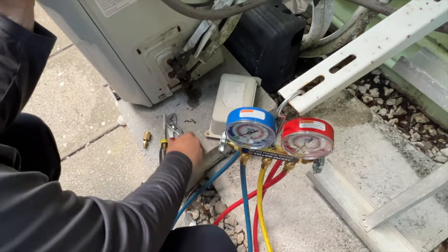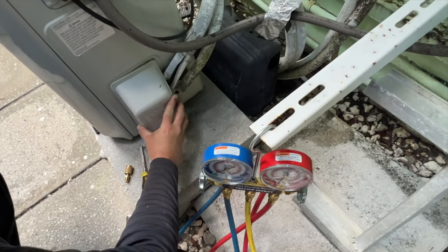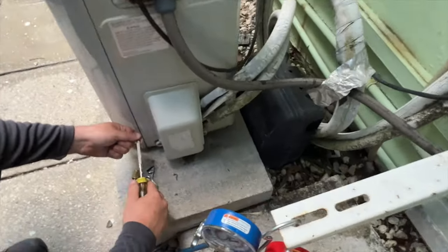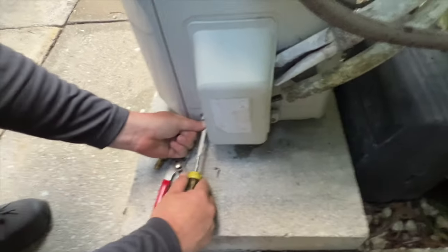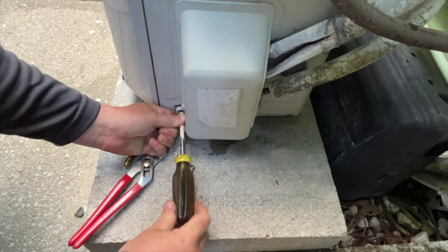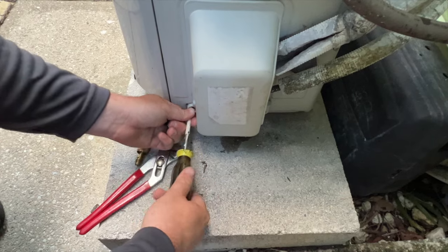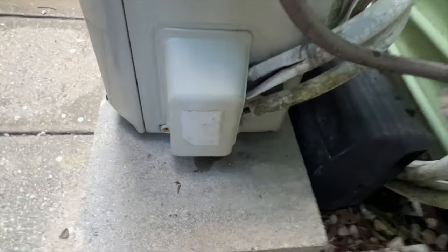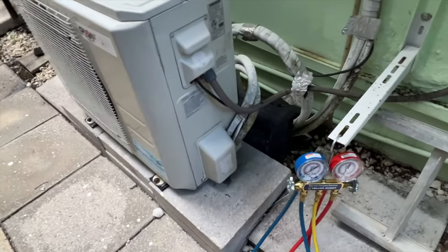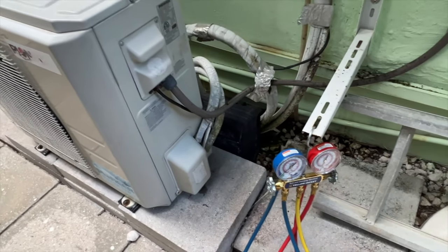Now we've got to get that cover back on there. I'm thinking I may want to redo the whole thing. Sometimes they'll sell the whole system cheaper than just one condenser, and you'll get a whole new roll of copper with it. How much would you charge to install it? Nothing crazy — it takes about four hours. But I already have the hole in the wall, so that's huge.